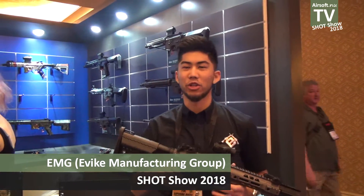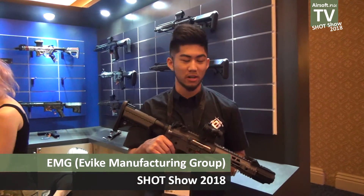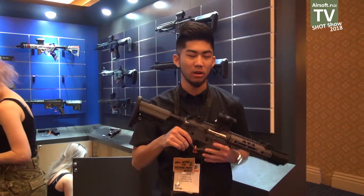Hey guys, thanks for stopping by our booth here at ShotShow 2018. This is the evic.com booth and I have a couple new products to show you this year.